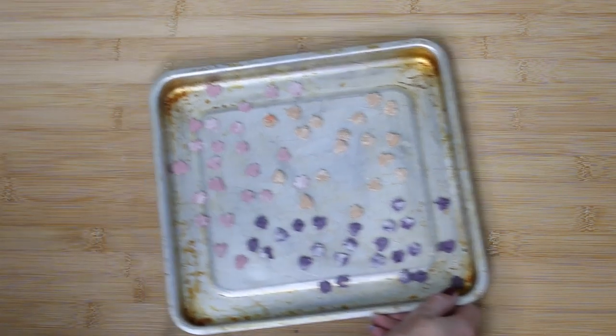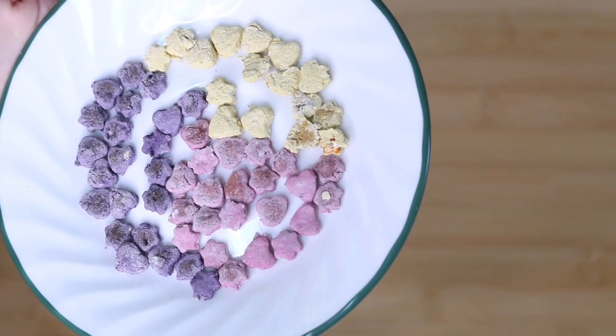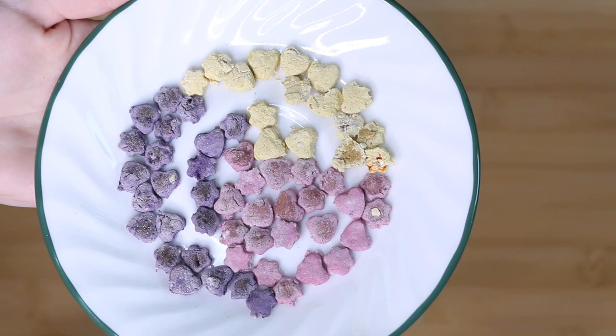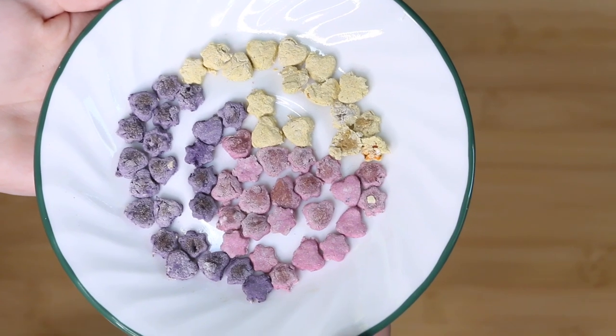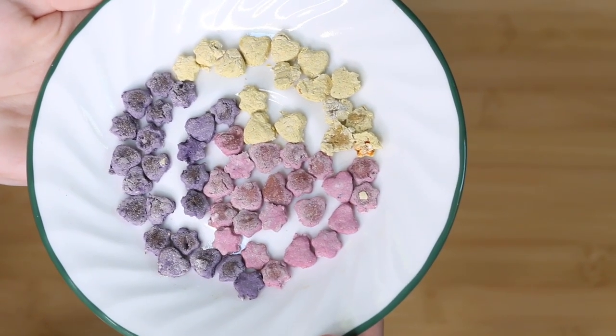Bake at 325 degrees for 10 minutes, and then once they're done you're just going to want to let them cool before serving them to your hamsters. These are great small treats — they are quite hard so they're not going to go bad fast, and they're quite healthy because it's just flour, oats, and whichever type of fruit or vegetable you chose to flavor them with.